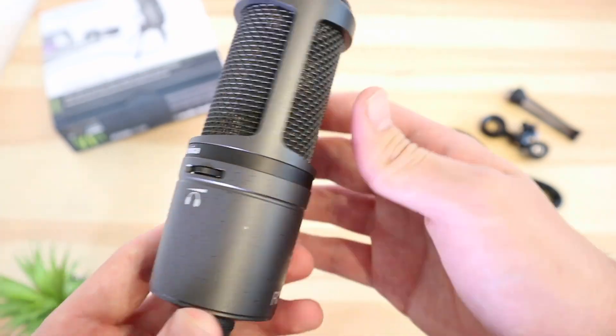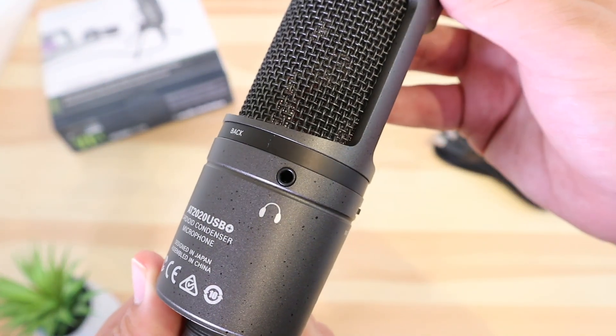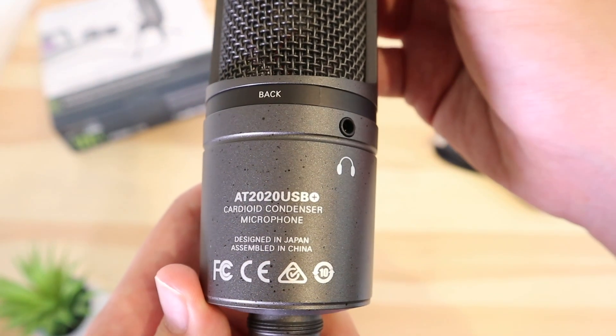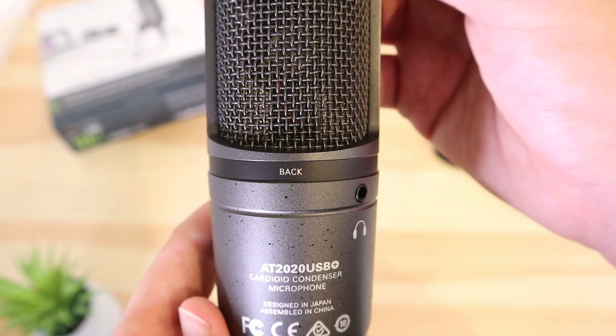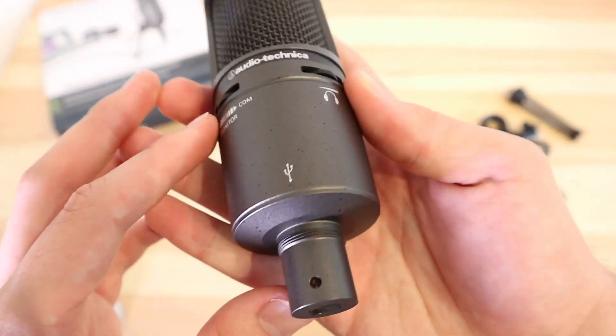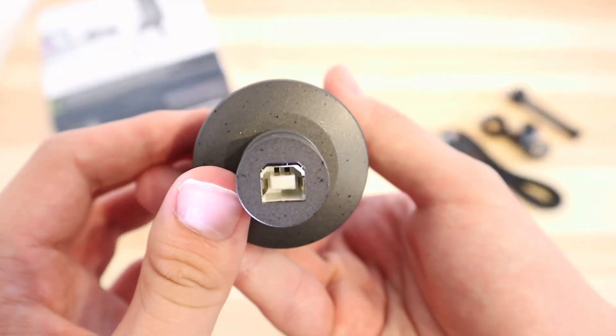Design-wise, it doesn't break the mould. The grey finish is peppered with small black marks which at first I thought was a sign of wear and tear. It's a curious design choice and won't be everyone's cup of tea, but after a while it really grew on me. The build quality is superb — the body and grille are all metal and it really feels like a high quality product the second you get your hands on it.